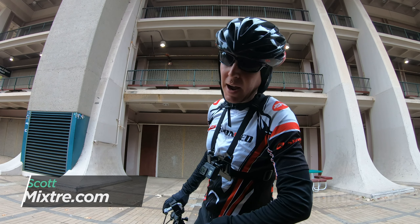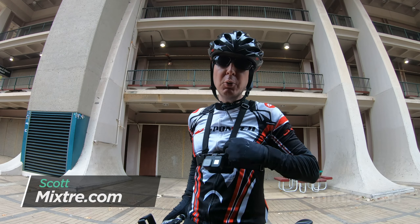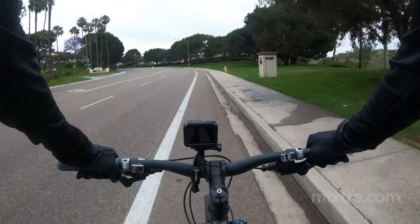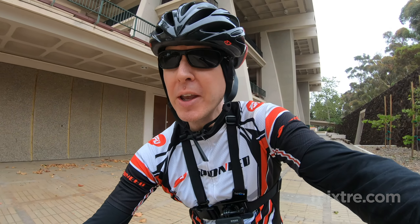Hey everyone, my name is Scott. I run a little website called Mixter.com and today I'm going to tell you all about my GoPro chest mount harness. For those that don't know, this is the chest mount that you're going to need if you want some killer POV style action on your bike or from your bike.